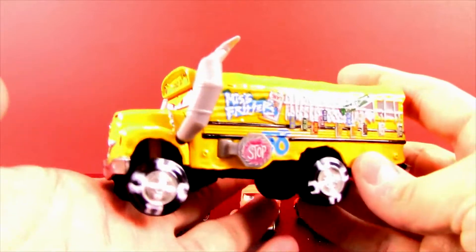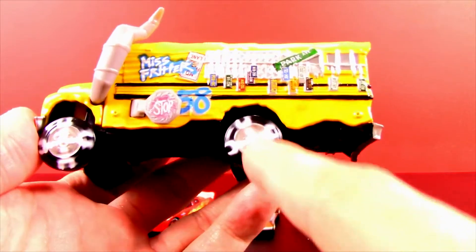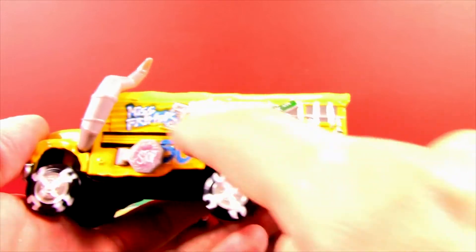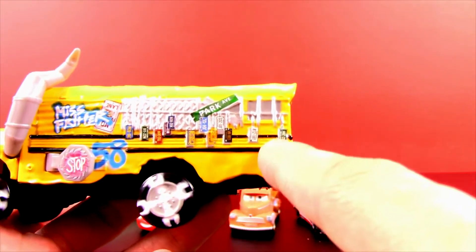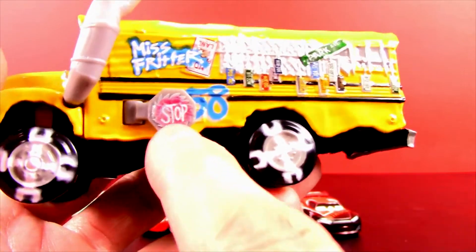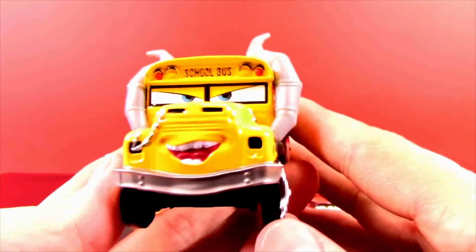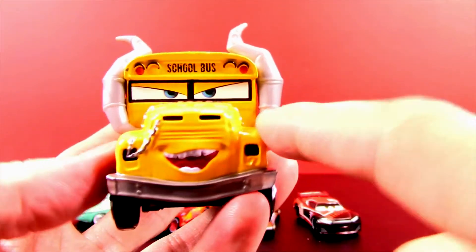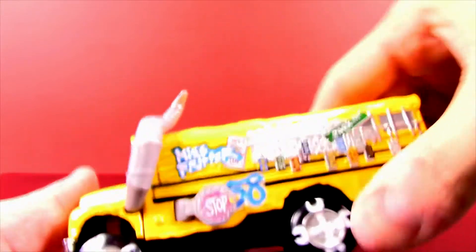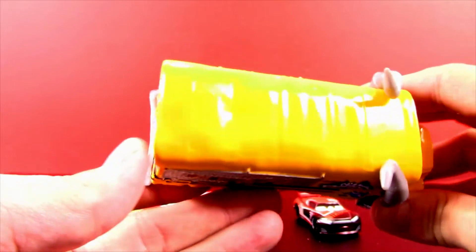Let's open up Miss Fritter — whoa, she is crazy and really heavy! I love her big old wheels. She's got wrenches spray-painted on the side with number 58 spray-painted on there too. Look at all these license plates — she's definitely been in some kind of demolition derby; maybe those are the license plates of everyone she's crunched. I love the stop sign — it opens up but it's shaped like a saw blade, which is crazy! She's looking pretty mischievous and has like a nose ring chain.